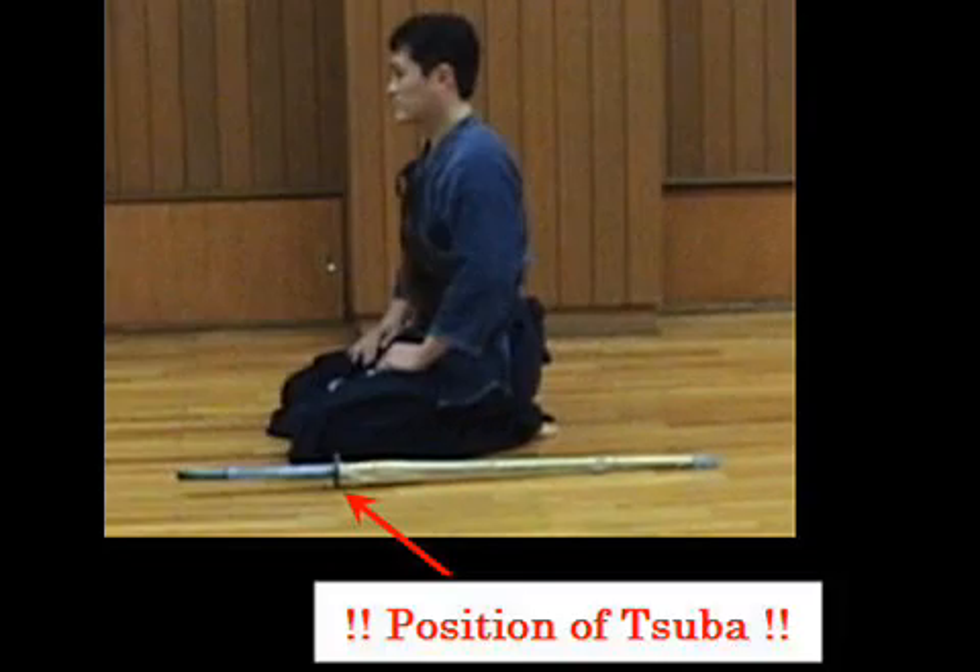I want you to be careful with the position of the Tsuba. As you can see in the picture, the Tsuba is right next to the left knee — not far front or far back from the left knee. So when you place your Shinai down, make sure the Tsuba comes right next to the left knee.